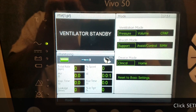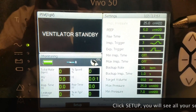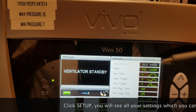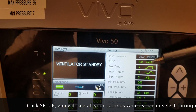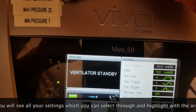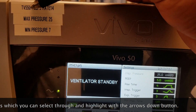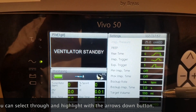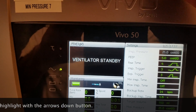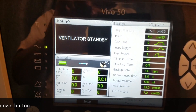From here you want to click setup, which is right next to mode, and that's going to bring up all your settings. We're matching them with information at the top left for the standard settings. So we have our PEEP of 5, a backup rate of 14 breaths per minute, a targeted volume of 550 milliliters. This is a hybrid mode, so we have a minimum pressure of 7 with a max pressure of 25 so that it can make the adjustments.